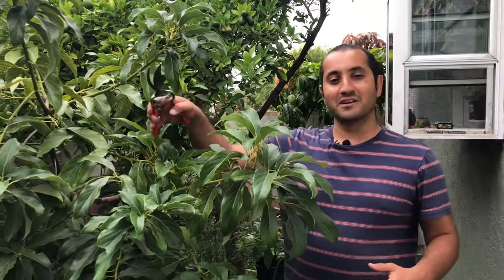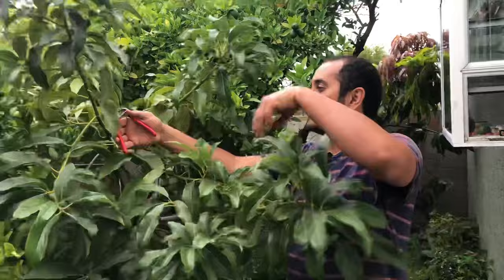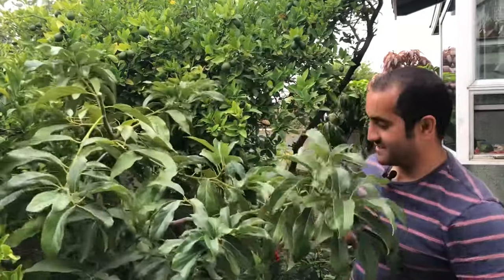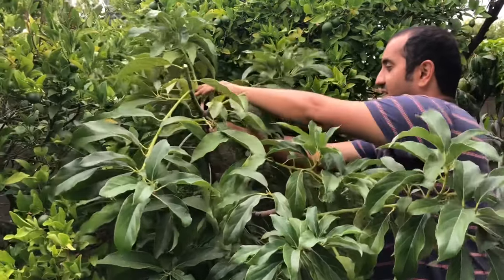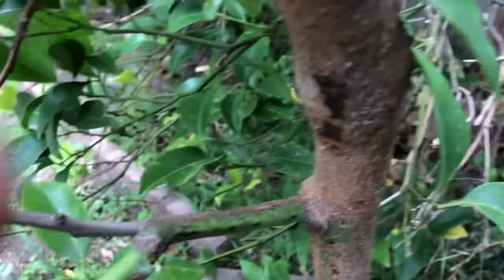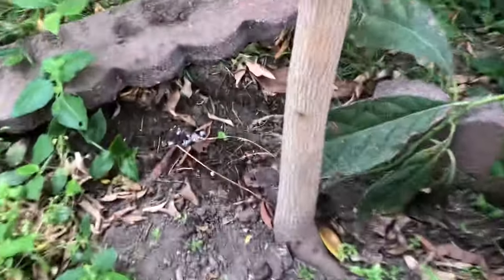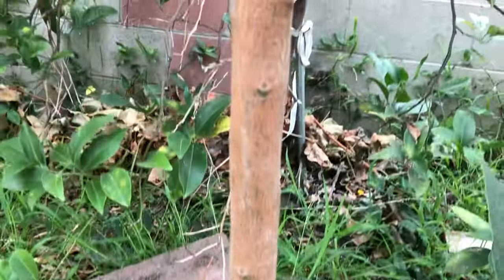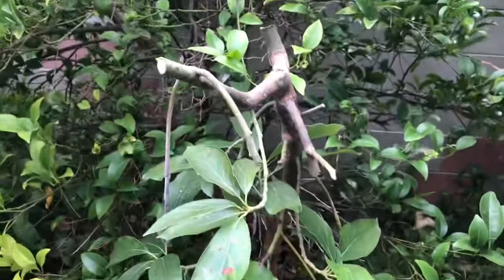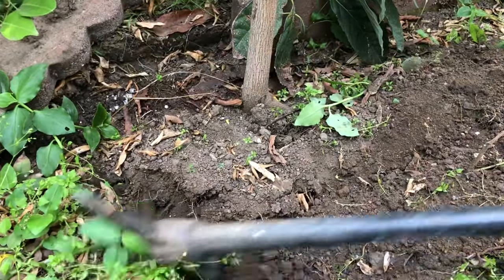I'm going to use all these cut branches as scions to graft onto other trees, so nothing gets wasted. This is what it looks like now — I cut so much back. The graft is here, and hopefully we can save it. But if it doesn't make it, I can always re-graft onto this tree because it has a strong trunk that can take another scion. The reason we dug the hole so wide is to preserve as much of that root system as we can.